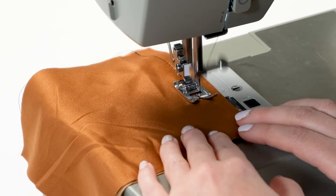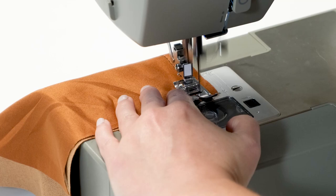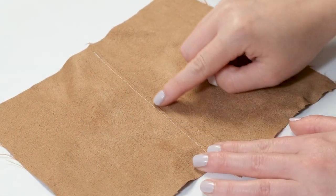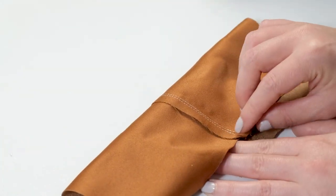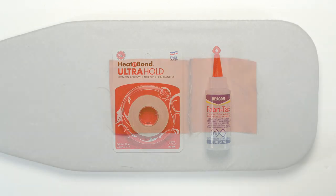Stitch your construction seams like normal with right sides together and standard seam allowance. Then, because of the bulk of the faux suede, you will want to topstitch the seam allowance open or to one side. Alternatively, you can use fusible webbing or fabric glue to keep the seams in place.